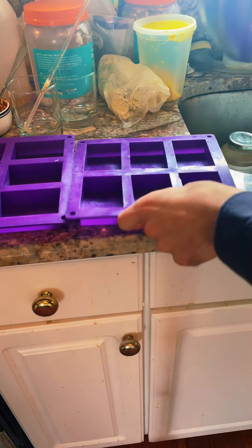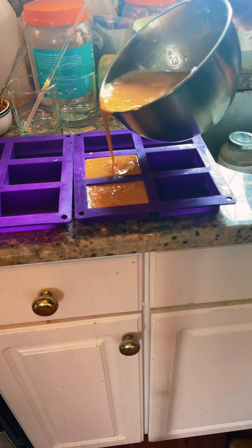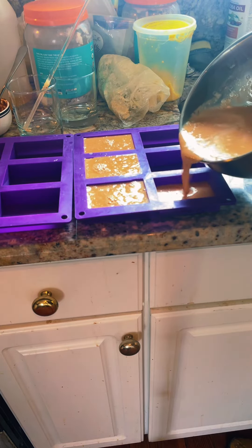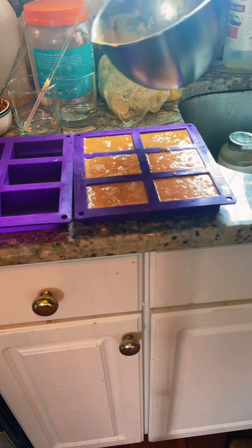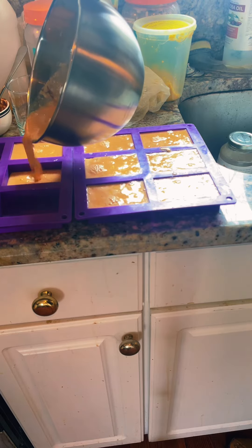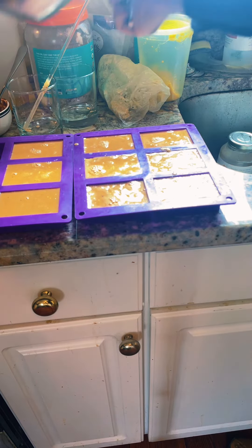Now it is time to pour the soaps into our molds. And that's how you make a divine-smelling exfoliating frankincense soap.